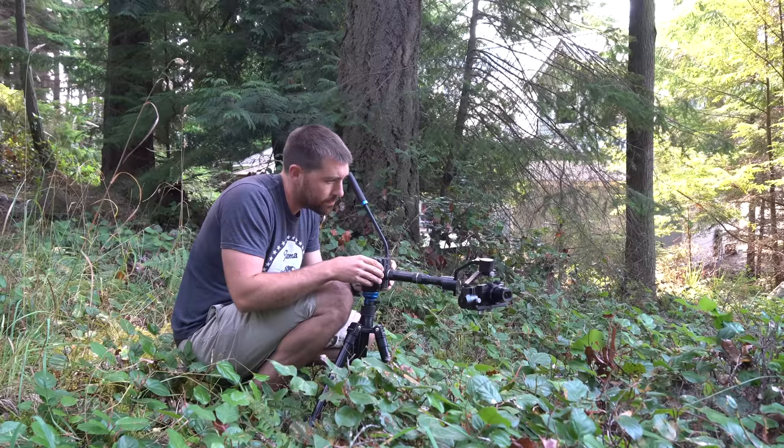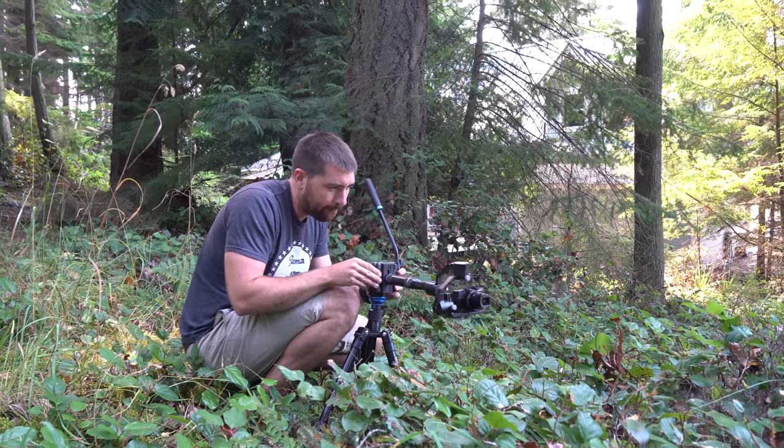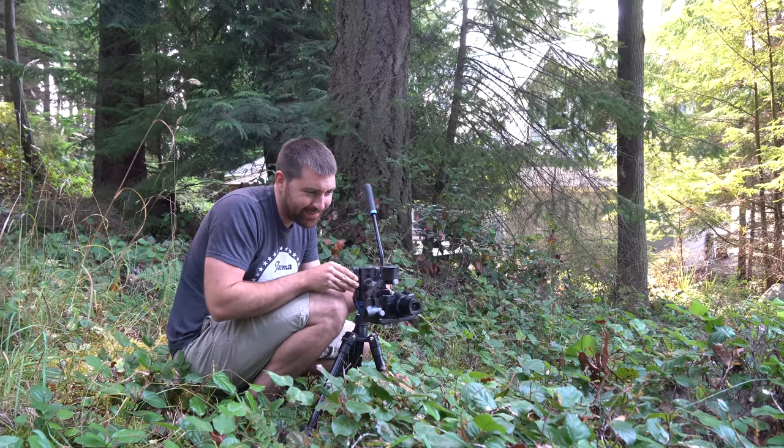As opposed to bringing something like the new piece of equipment called a Wing — which is just another form of a slider — or one of these more compact sliders, it's just gear you don't need to bring. Just a gimbal gets you that perfect smooth silky motion.